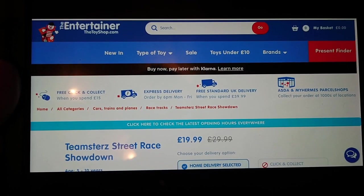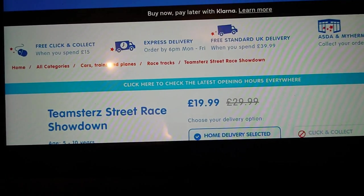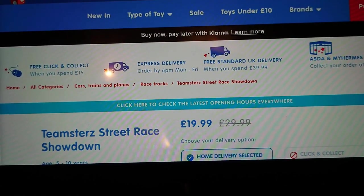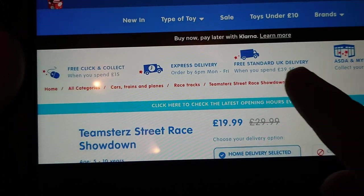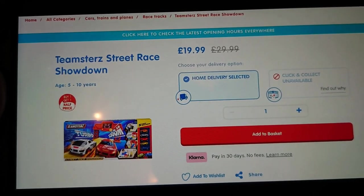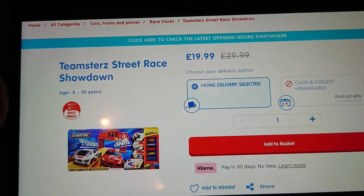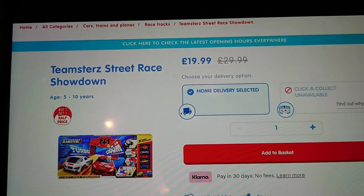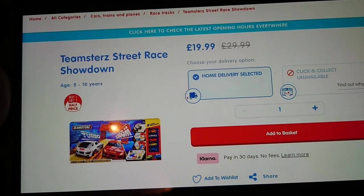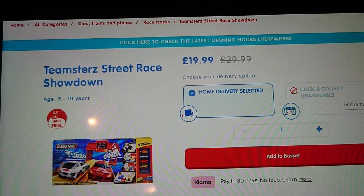This came from The Entertainer, which is the toyshop dot com here in the UK, currently priced at £19.99 down from £29.99. There was another deal on that was even better than that pre-Christmas. So if you want to pick one up and you're in the UK, that's where you can get it from. Worldwide you may find this sold under other things because HTI have multiple brands — they also are part of Adventure Force which is in Walmart and Asda, Carousel which is in Tesco, Chad Valley, and a few others. I'll show you in a minute how you tell whether it's an HTI vehicle or not.